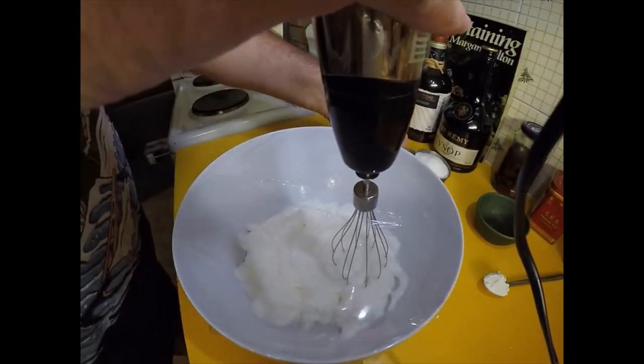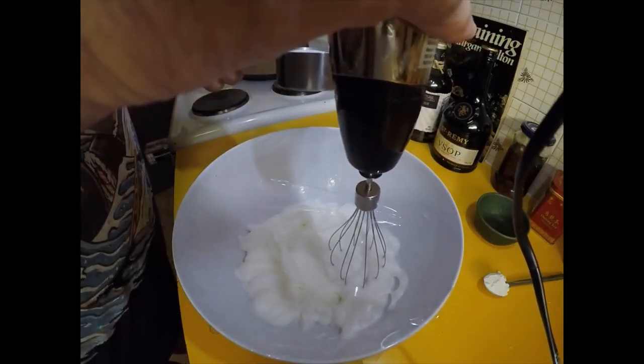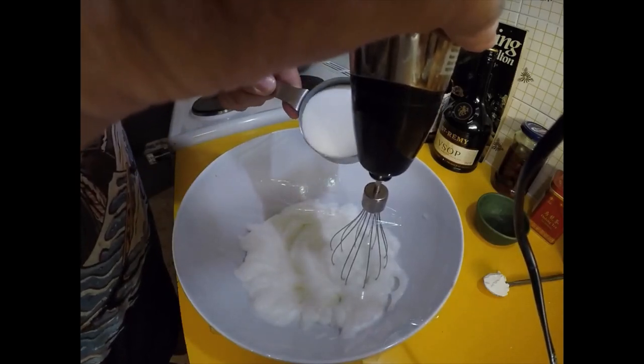I'm going to gradually incorporate the sugar. That was two egg whites by the way, and I've got half a cup of sugar here. I'm just going to put in about a tablespoon at a time.